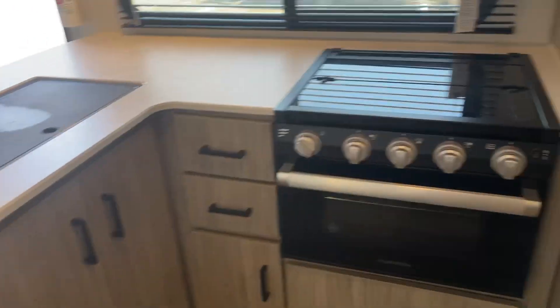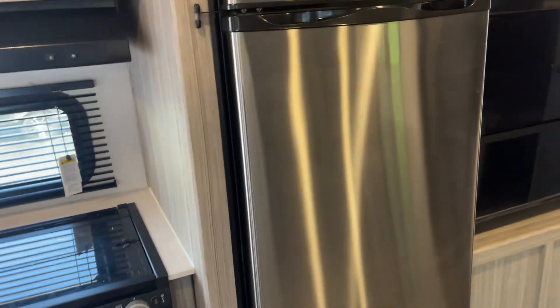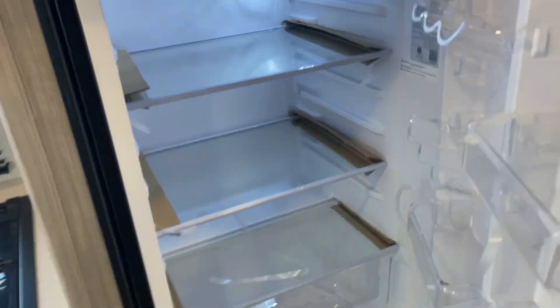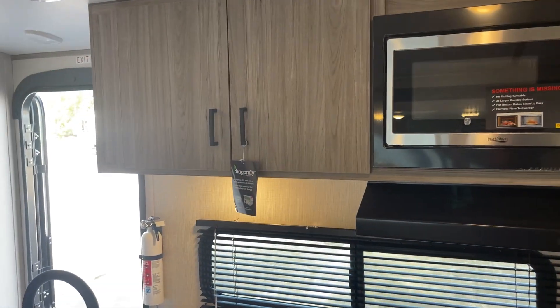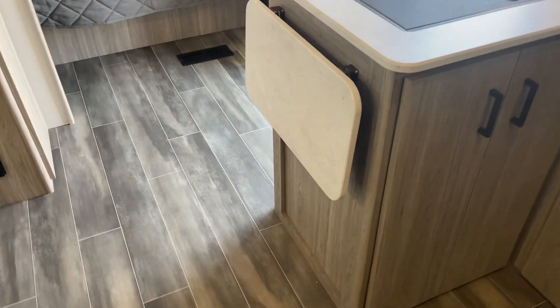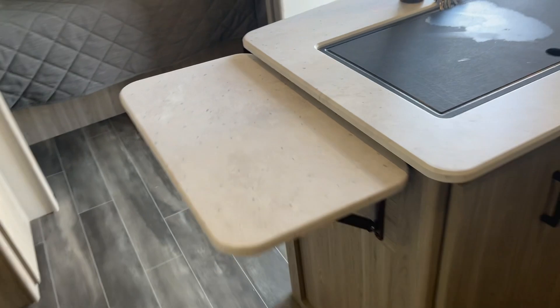Kitchen — your oven, three burner stove. You do get a nice big fridge; it is 12 volt electric. And this camper does have a 200 watt solar panel on it. There's your microwave, some more overhead storage, and some more counter space. Everybody likes that.